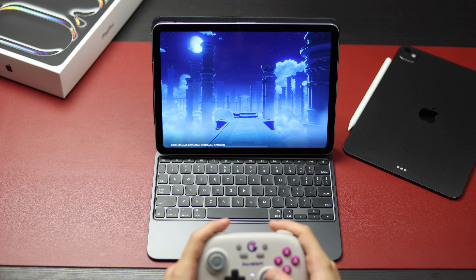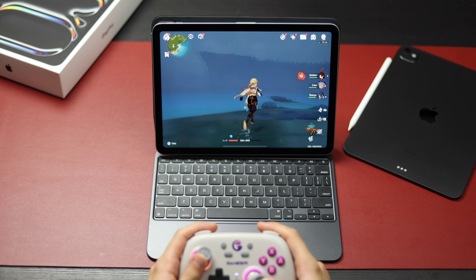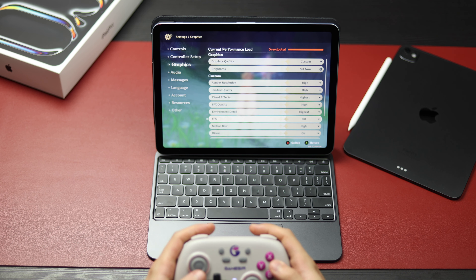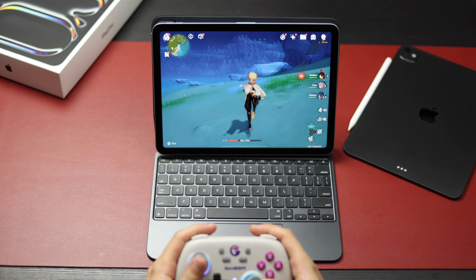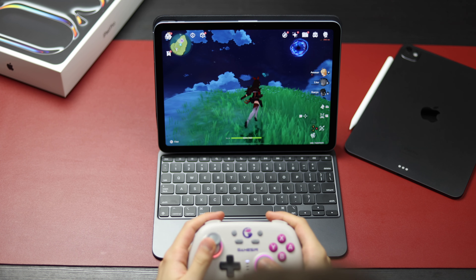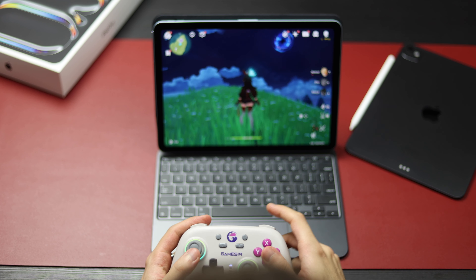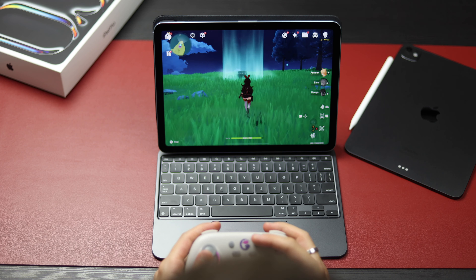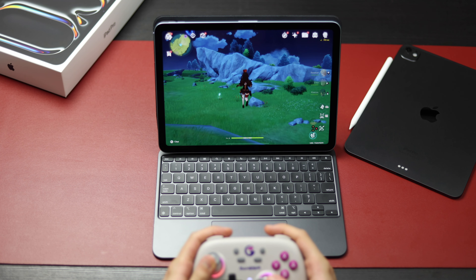Now let's go to Genshin Impact. Much different experience on the iPad Air than the iPad Pro — the iPad Air doesn't have 120 frames per second. Setting it to 60 makes it much smoother; it's weird that they have a 120 option in the first place. Still, the iPad is cool. I've been running around the map for a while now — this is the coolest device I've ever tested with Genshin Impact. It's barely hot, and the game is playing smoothly. I'm really surprised.